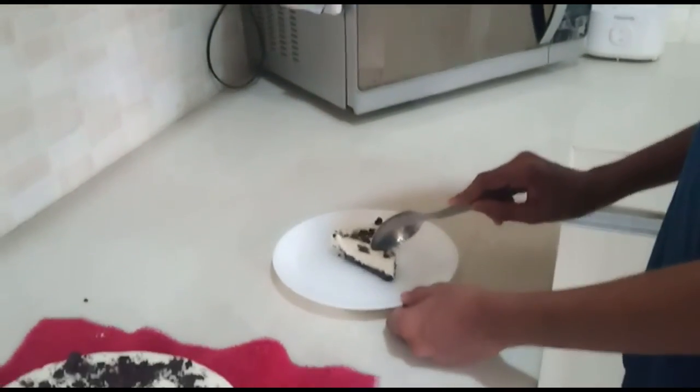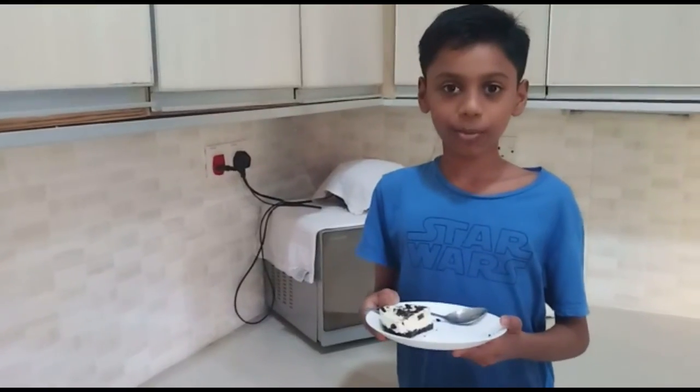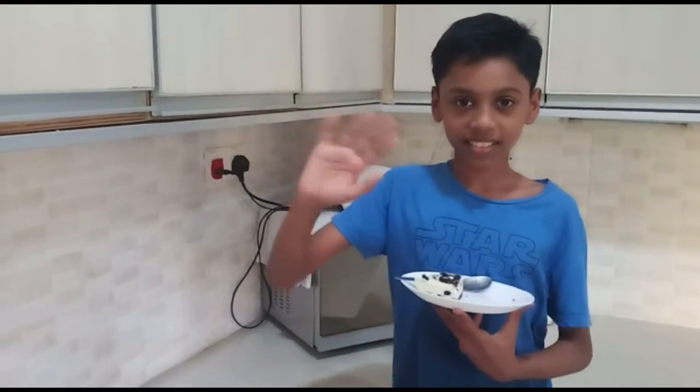Now I'm going to taste the cake. Hope you like my recipe. See you next time. Bye bye.